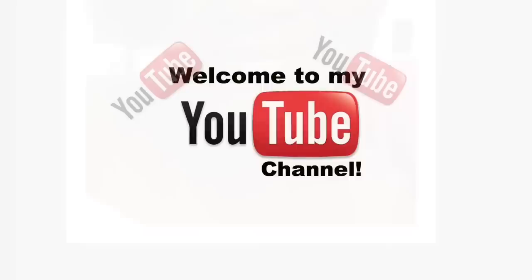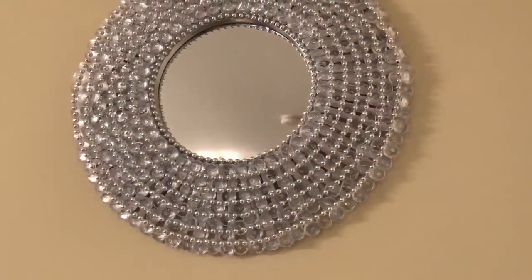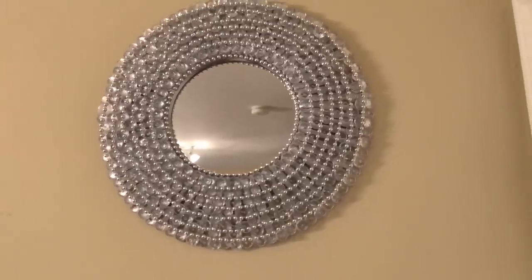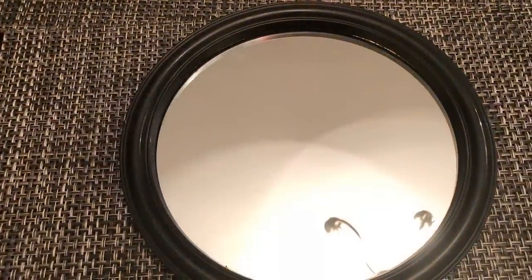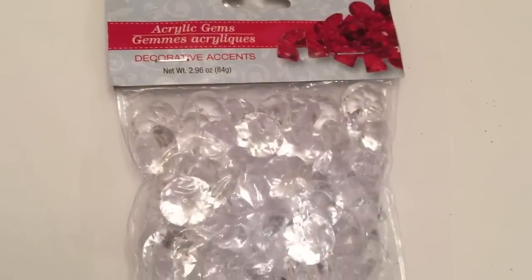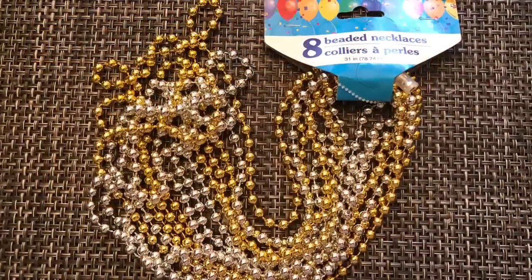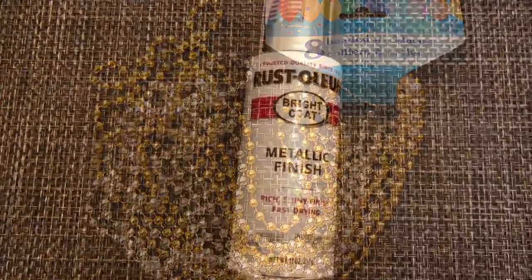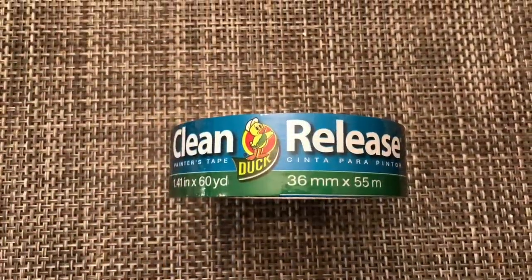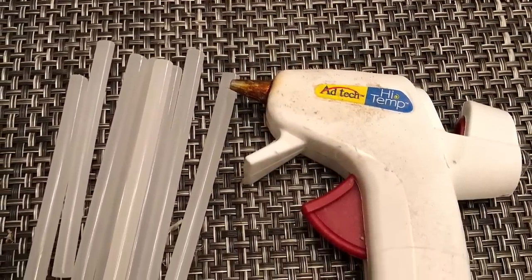Hey guys, welcome back to my channel. Today I'm going to show you how I made this really pretty wall mirror using items that I purchased from Dollar Tree. For this project I used one of the round mirrors, six packs of the clear acrylic gems, two packs of the craft sticks, three of these eight-count beaded necklaces — I only use the silver — my Rustoleum metallic silver spray paint, some painter's tape, my glue gun and glue sticks. I'll leave a complete list of what I use down in the description box.